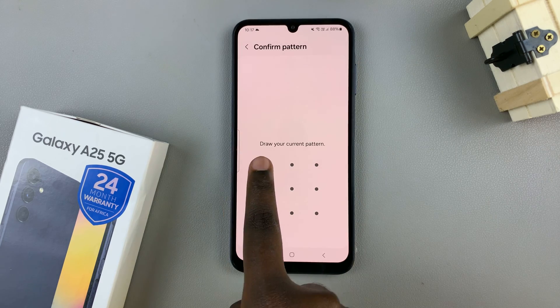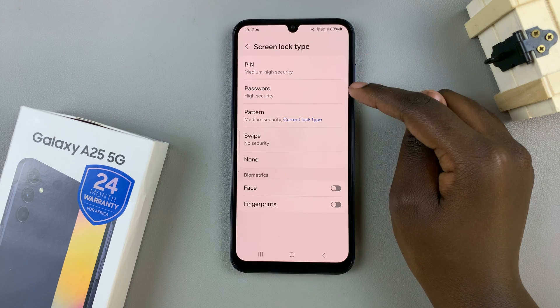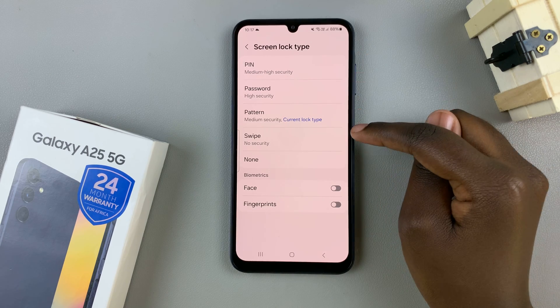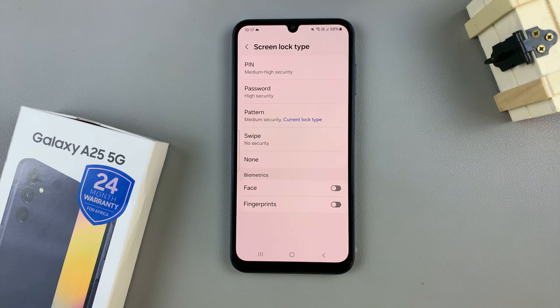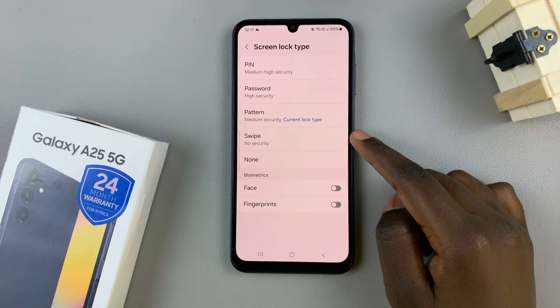Enter in the current configuration, then you should see options for PIN, password, pattern, as well as Swipe and None. To remove the screen lock type, you have two choices.